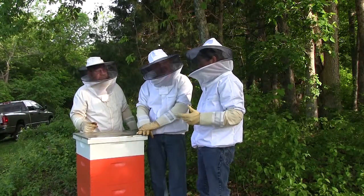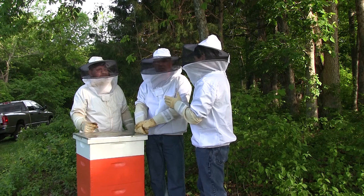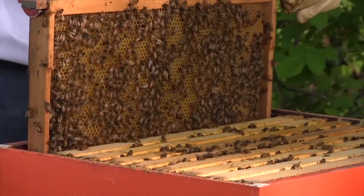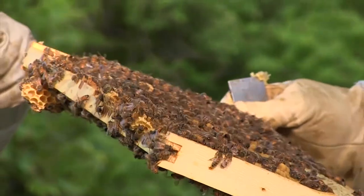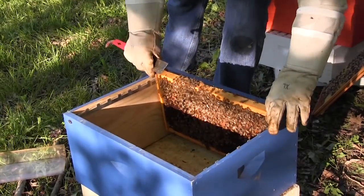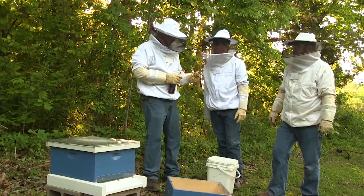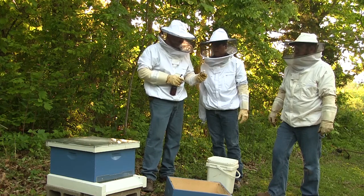I'm suited up. The first thing we're going to do is locate the queen that's in the box — she's got to stay in the box. I don't personally like taking her from the box she's originally in. Once we locate her, we put her to the side so she can't get on another frame, then we start pulling frames out that have plenty of bees, brood hatching, and eggs — just in case they don't accept this queen. Always have a backup. If you don't get the bees in that new box to accept this queen, you've got a major problem.